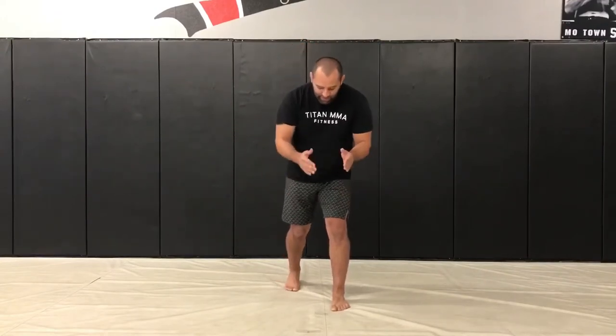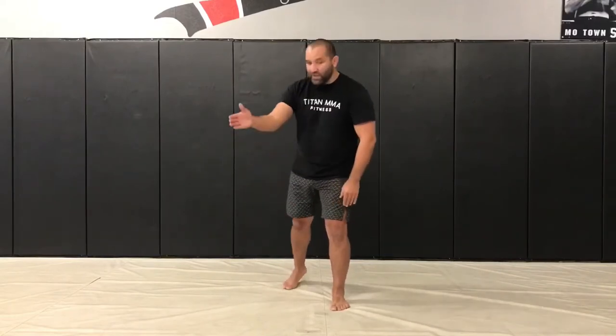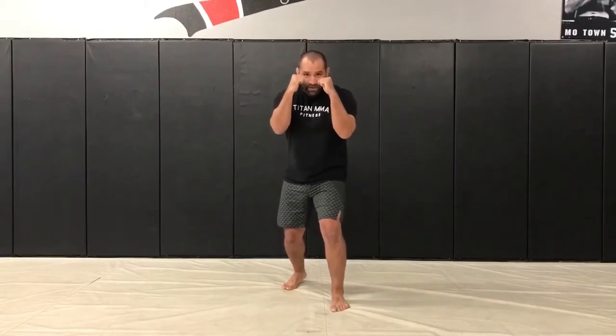Some people point their toes forward, some people point them to the side — I want to be right in the middle. My knees are going to be bent, my hands are elevated, and this is my stance.